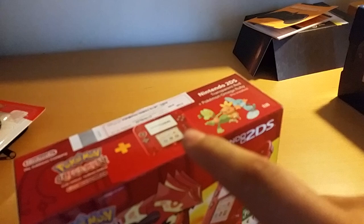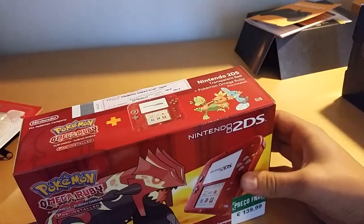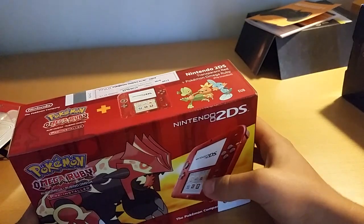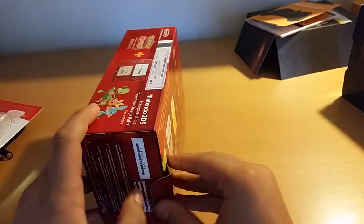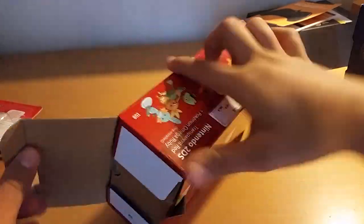You can see the IGAC seal there. So let's open it — oh, Torchic, Treecko and Mudkip! Let's see this, let's open it up.